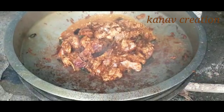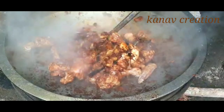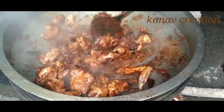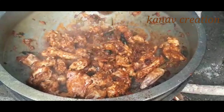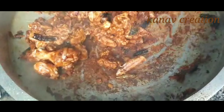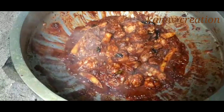If you have a spicy chicken curry, I will use the coconut milk as well. Use all the masalas along with the chicken and all the spices of the chicken.